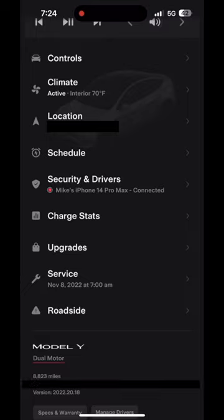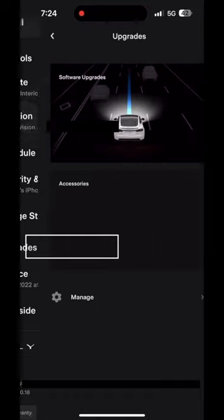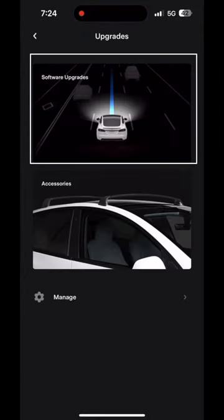So you want to subscribe to Tesla Full Self-Driving? It's super easy. Here's how you do it. Click on upgrades, then click on software upgrades.